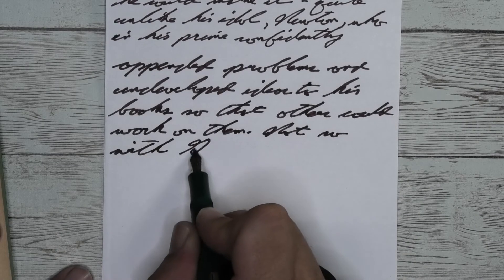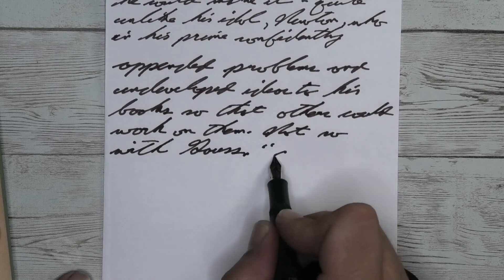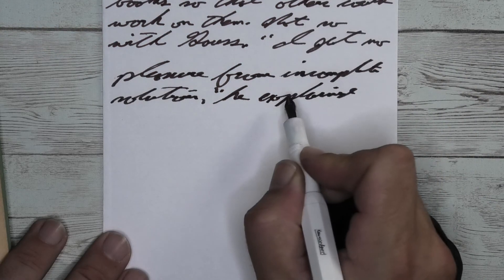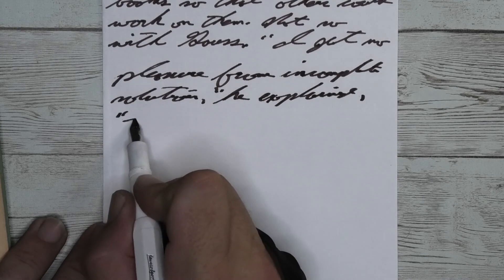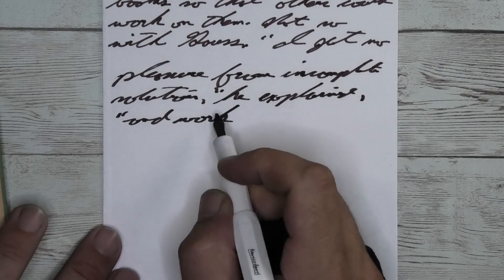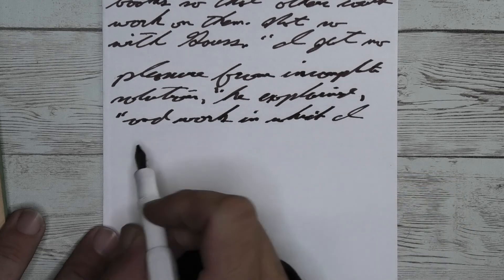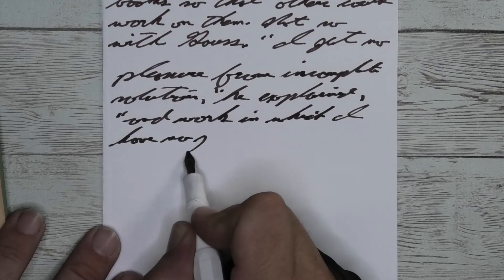Looking at the stub nib, we get the same tone that we had with the broad. We get no feather, we get no spread — wouldn't that be nice to hear? I didn't get to say that at all in this review. We get tons of feather, tons of spread, no shading. What we do get is an absolutely horrific car wreck of an experience. It's bad. Let's just say it's bad.